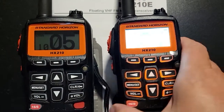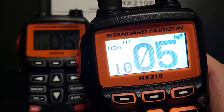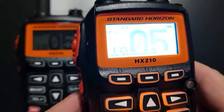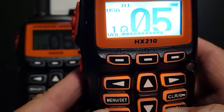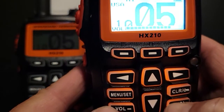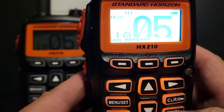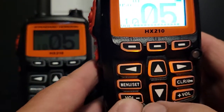At MRC we use channel 5, so make sure it's on channel 5. Make sure the volume is at a level that you can hear over the boat, which is going to be pretty high. If you have it at a low level you won't hear a thing, so please have that cranked up.